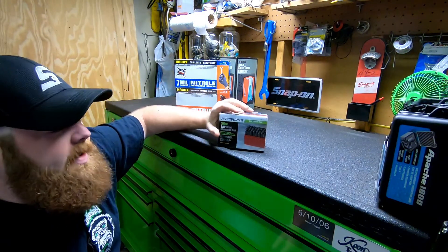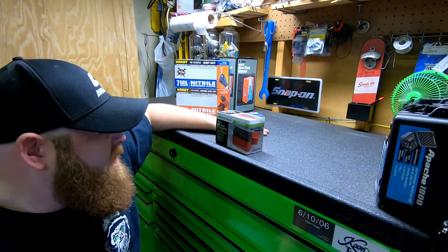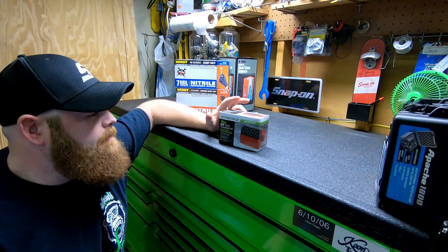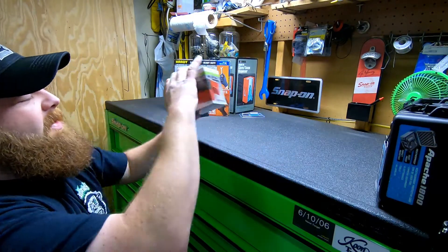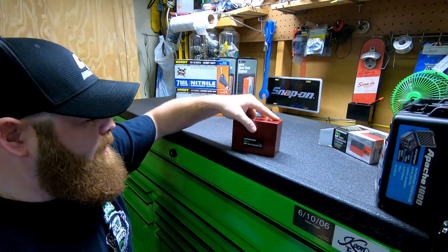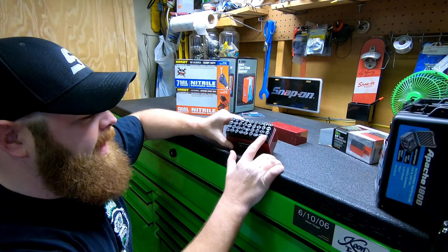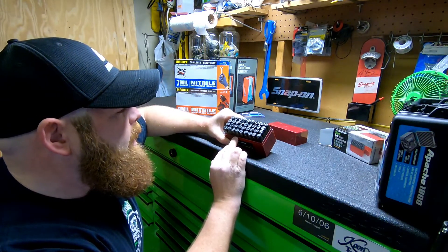Then I got a 36-piece 3/8-inch steel stamping set. The part number is 60669. It has a lifetime warranty on it, believe it or not — something that a lot of places would consider a consumable. The quarter-inch set is on sale right now too. It comes in a little plastic tray holder and has got a little weight to it. It includes A through Z and zero through nine, plus an ampersand symbol.